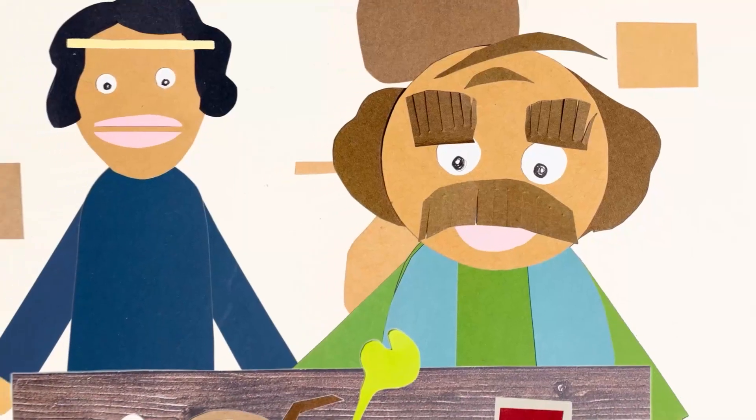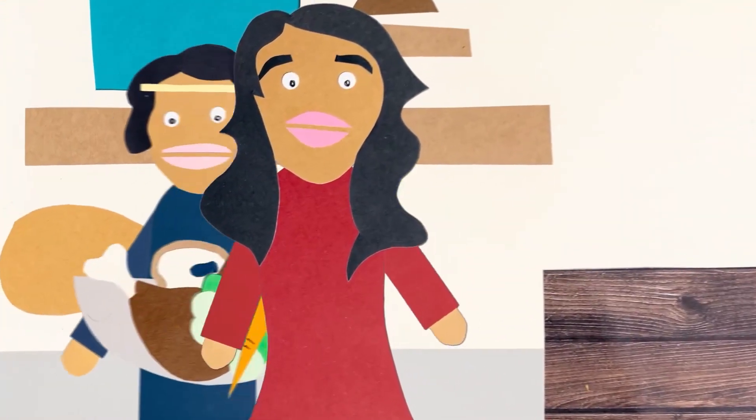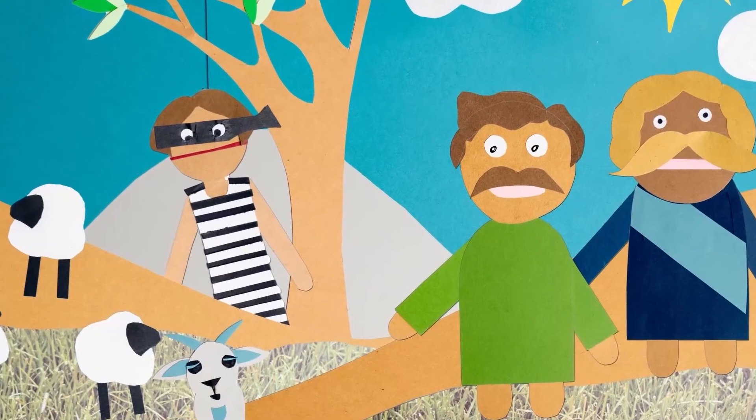A very rich man named Nabal lived in Carmel, near the desert of Paran. He had 1,000 goats and 3,000 sheep, and he also had a maaaad attitude. Nabal's wife Abigail, however, was wise and kind. It just so happened that David and his men were camped out near Nabal's flocks of sheep. The wilderness was dangerous territory where thieves and robbers often attacked, but David and his men kept Nabal's shepherds and flocks safe.